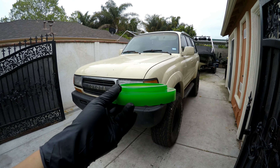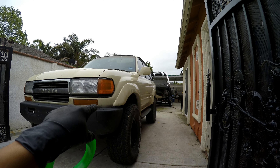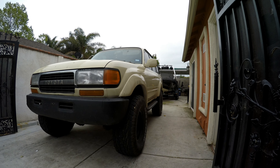Today's video I'm going to be adding these front spacers to this 90's Land Cruiser. You can see that the front end is way lower than the rear end, so that's why we're going to add these spacers to bring it up.